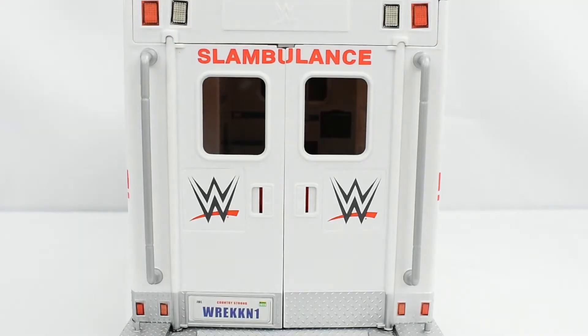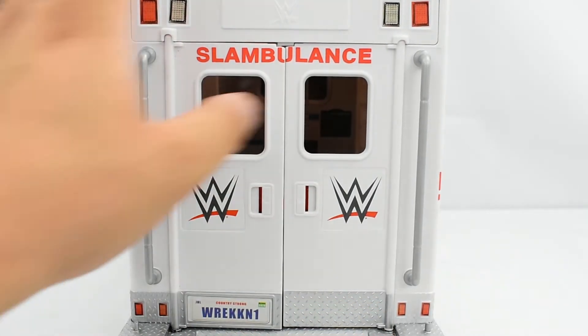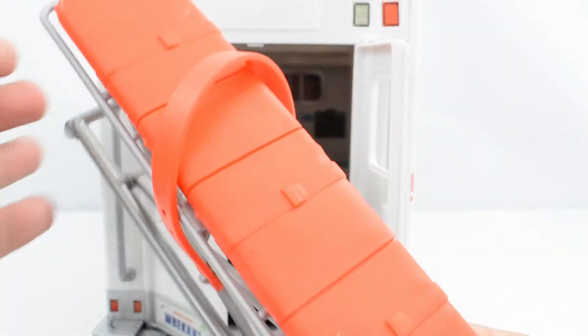Overall, not too bad. Then on the back, you've got the back door, another license plate, and some more WWE logos. These doors swing open to reveal the stretcher, so you can actually put a figure on here.